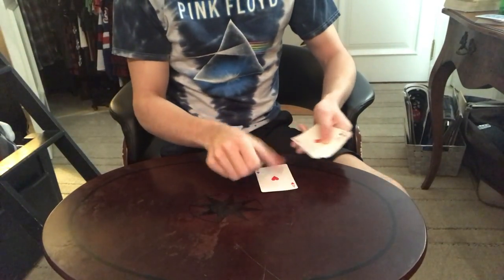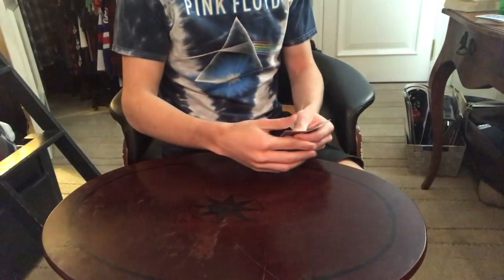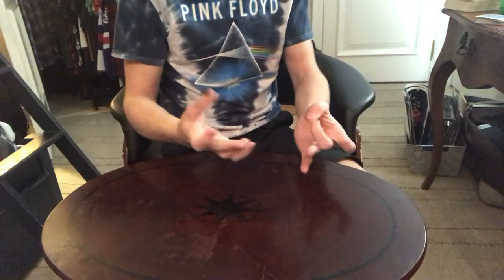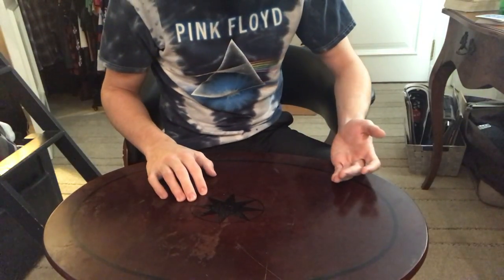Hey guys, MaximMagic here. Today we're just going to be talking about the snap deal. If you don't know what the snap deal is, it's just a beautiful little move where the cards seemingly vanish as you deal them. I'm just going to be going over how to do it today.